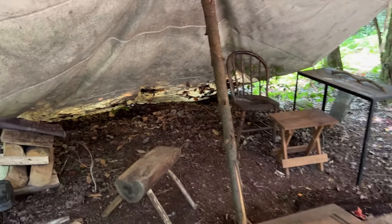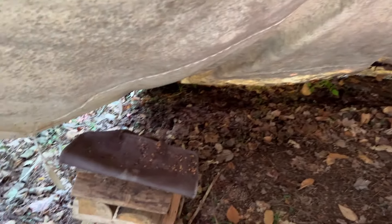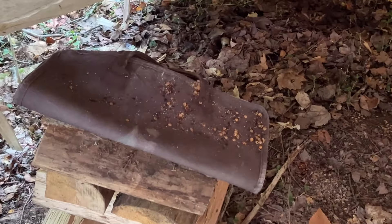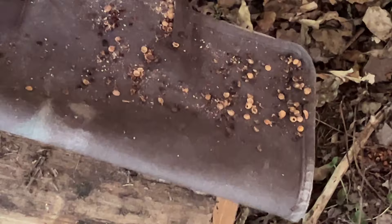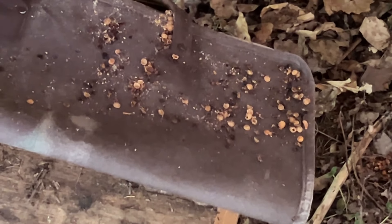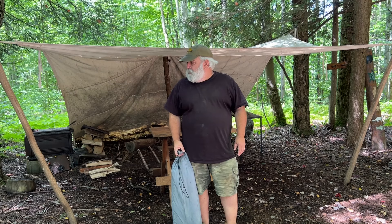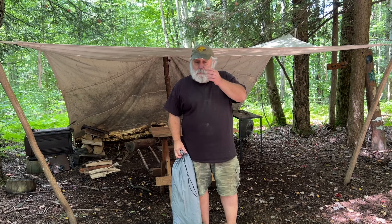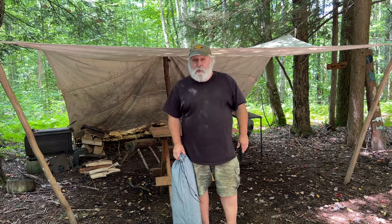My outdoor kitchen, my dining fly area — looks like something was visiting here also. Chipmunks, I would guess, feeding on some cherries that had fallen from a wild cherry tree. I'm not overly concerned about the chipmunks. I mean, this is their home also. I wish they would — if they're going to stop by the dining fly — at least clean up after themselves.